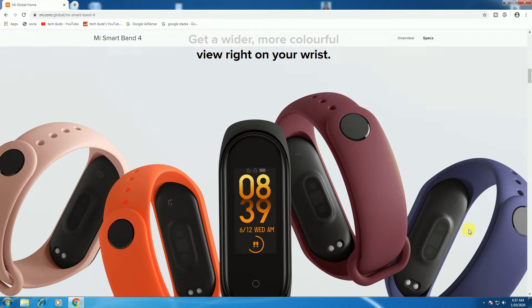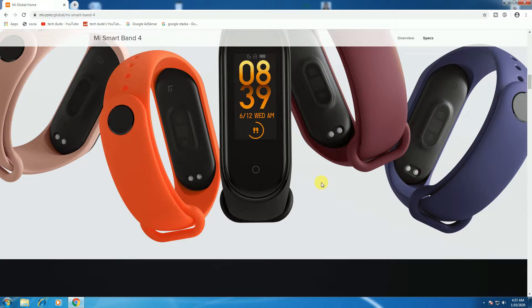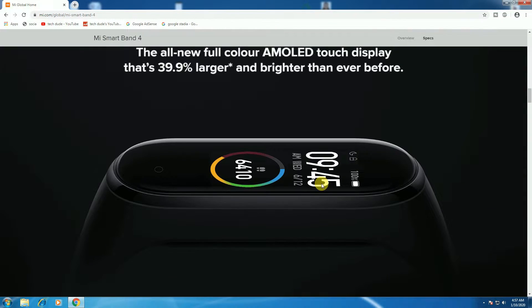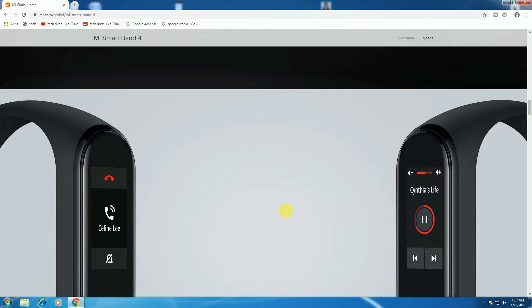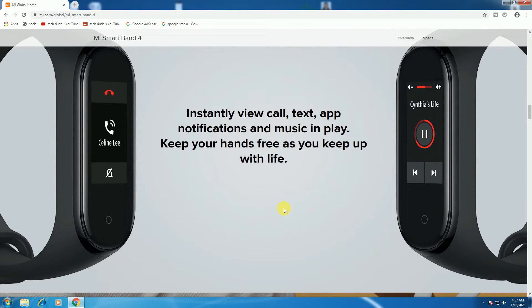And a swim track with stroke recognition. Daily activity tracker. More color on your wrist. Available colors include milky and orange, black, brown, and violet. The all-new full-color AMOLED touch display is 39.9% larger and brighter than ever before. Instantly view calls, texts, app notifications, music — clean and playable. Keep your hands free as you keep up with life.